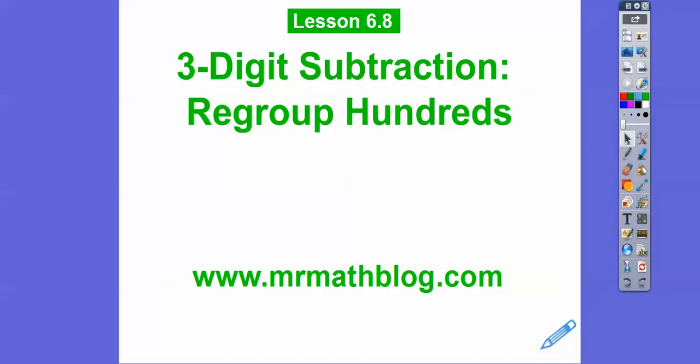Hey everybody, I hope you guys are doing well. This lesson is three-digit subtraction again, but this time we're regrouping the hundreds, not the tens.